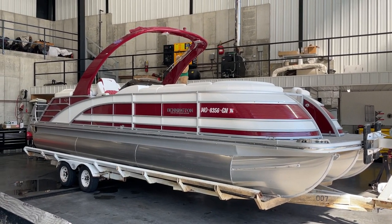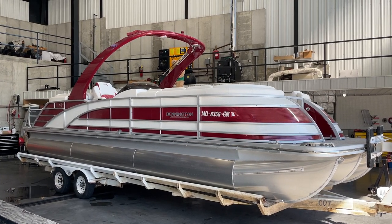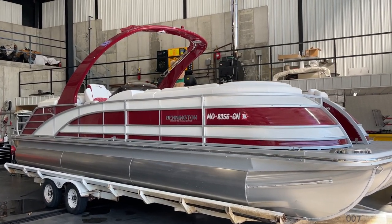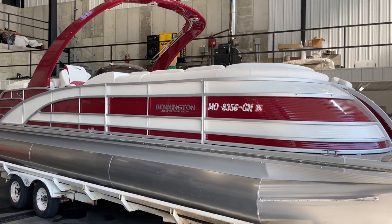Hey folks, it's Kyle Kelly from Kelly Sport. I want to take you on a quick walkthrough on a customer-owned boat on our most popular model that we sell. This is the 2020 Bennington 25Q Fastback Arch.